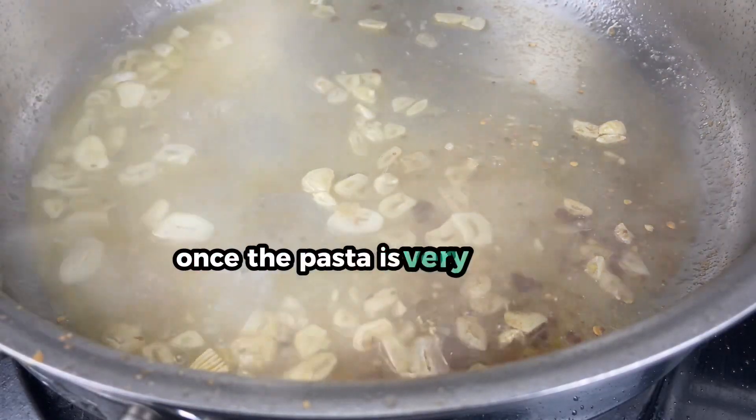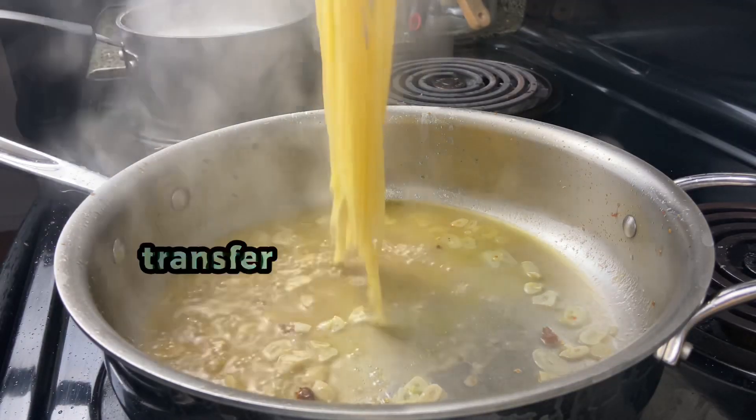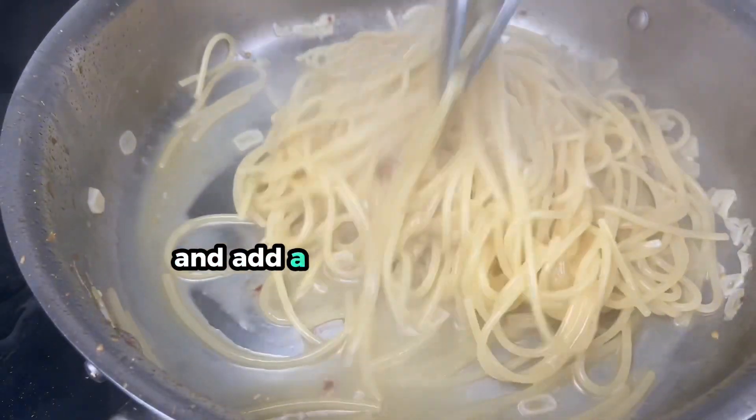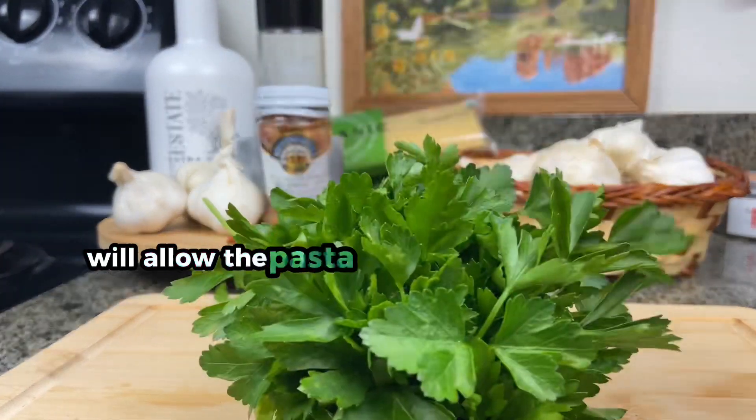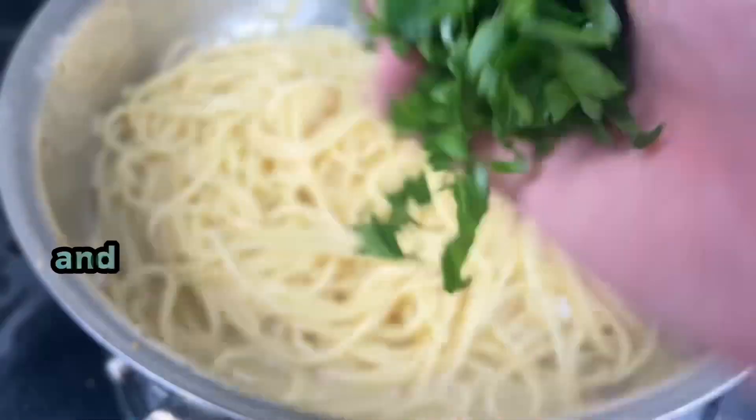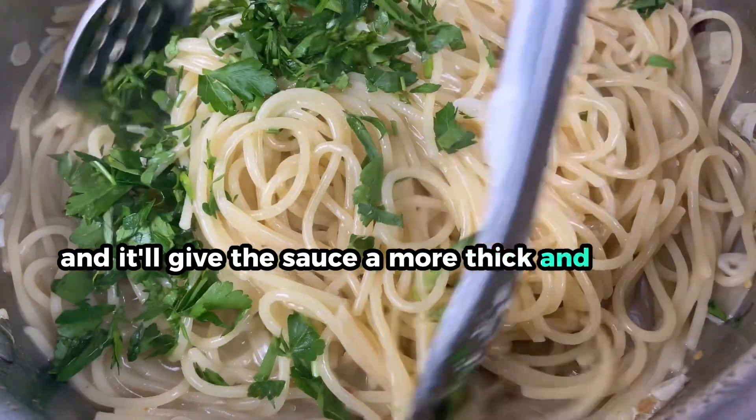Once the pasta is very al dente, after around six or seven minutes, transfer the pasta over to the pan and add a little bit more water. Having the pasta cook for a couple minutes in the sauce will allow it to absorb all the flavors and give the sauce a more thick and creamy texture.